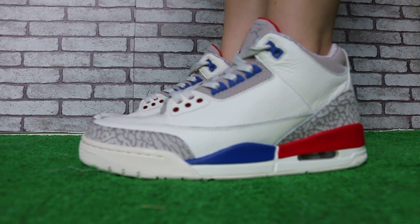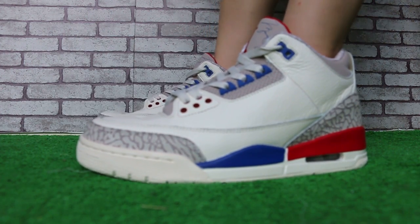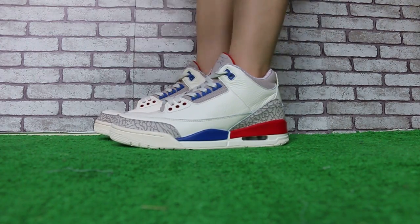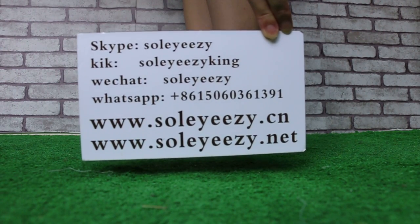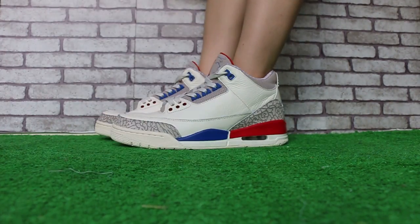Just a short review to show for you guys for your Jordan 3 on foot. If you guys are interested in those items, don't forget to add us via there. We'll try Skype, WhatsApp, or go to our website SoEasy.CNN, SoEasy.Nate to get your order. We offer 4 items free shipping.